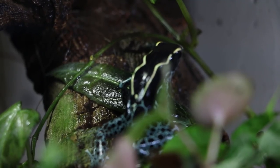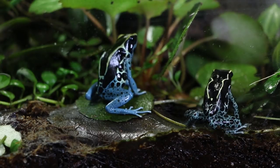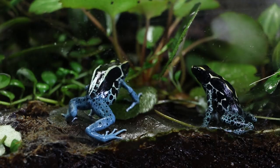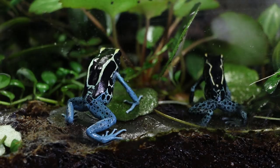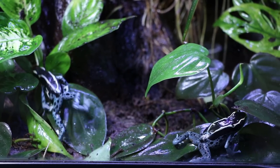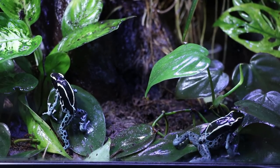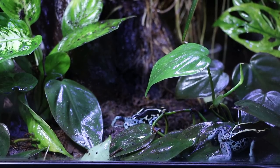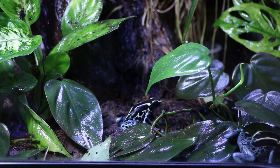Ideal temperatures for powder blues, like most dart frogs, are going to be right around room temperature — so if it's comfortable for you, it's probably going to be comfortable for your frogs. Ideally you want to keep them somewhere in the 20 to 25 degrees Celsius range, which works out to about 68 to 77 degrees Fahrenheit. Your house will fall within this range most of the time, so you'll rarely need to do any additional heating for a powder blue tank.